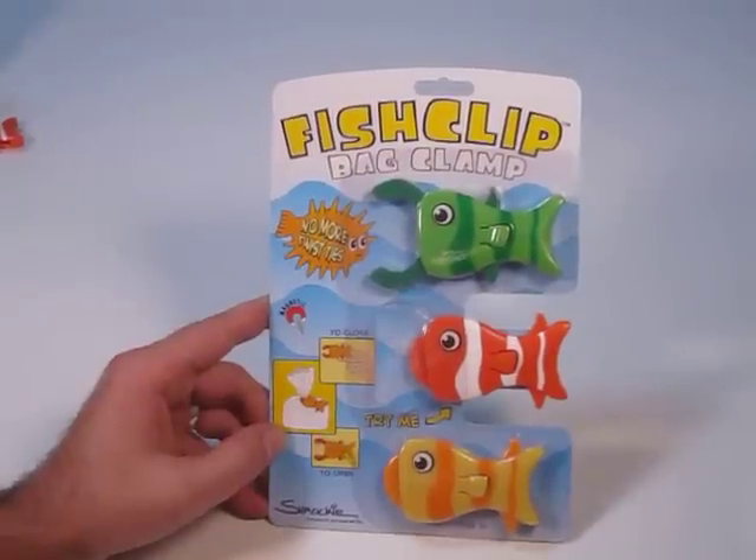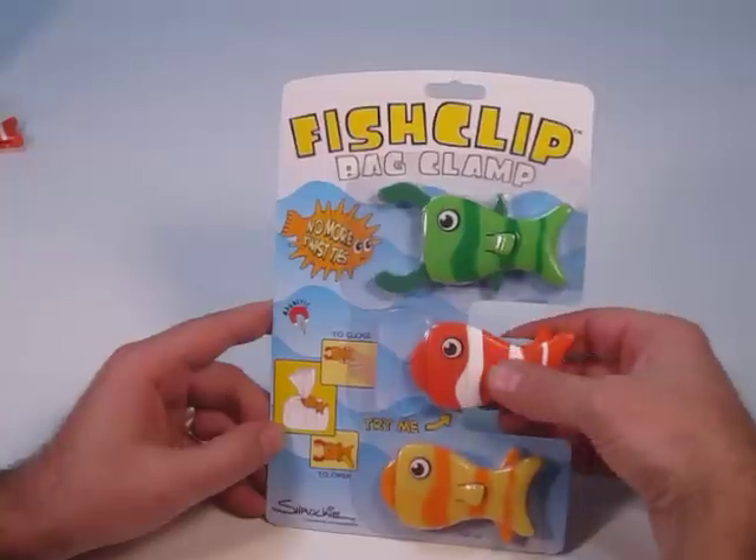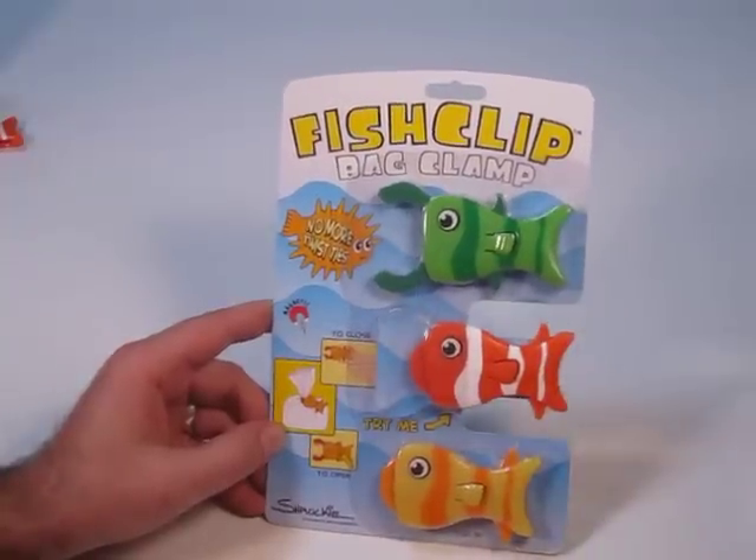Hi there. This is a fish clip. It's a multi-purpose clip that was designed to hold the bags closed. It's sold in a three-pack and it's a Try Me package so you can test it out and see how it works.